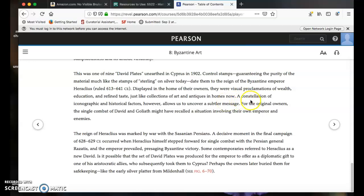Coming back to the text: a constellation of iconographic and historical factors allows us to uncover a subtler message. For the original owners, the single combat of David and Goliath might have recalled a situation involving their own emperor and enemies — suggesting the story was meaningful in a political way. The reign of Heraclius was marked by war with the Sassanian Persians, and a decisive moment in the final campaign of 628 to 629 CE occurred when Heraclius himself stepped forward for single combat with the Persian general Rhizatis, and the emperor prevailed, presaging — meaning foreshadowing — Byzantine victory.